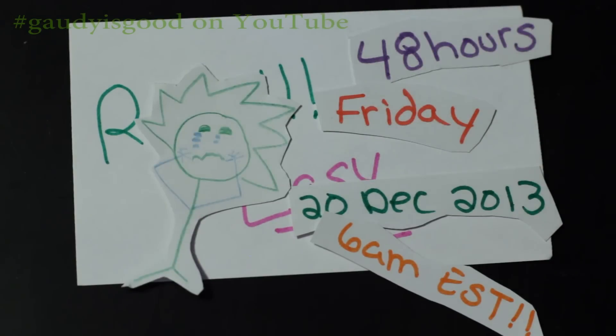I need to have information from you by Friday the 20th at 6 a.m. Eastern Standard Time. If I do not hear from you by then, I will be forced to give your prize to someone else.